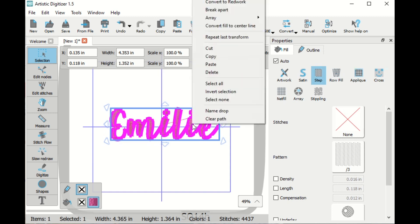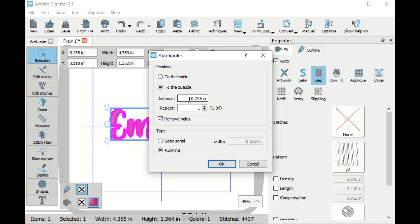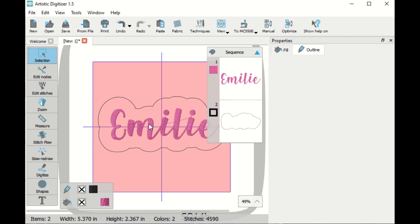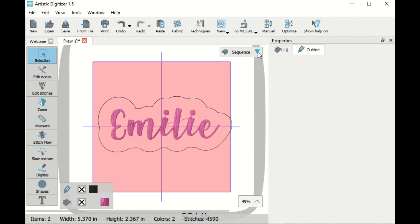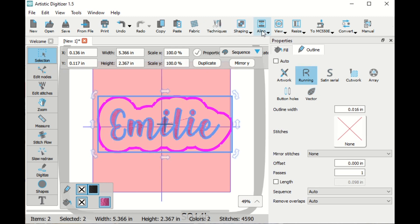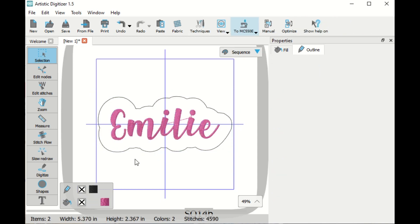I'm going to leave it all selected and right-click to go to auto border. I'm going to set half an inch on the outside of the border and I want a running stitch. So now that gives me a border around her name. If I select all of them with Control A and then go up here to center to hoop, we can see that it fits in the hoop.